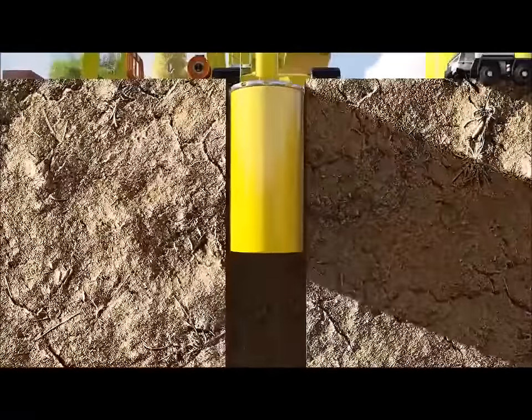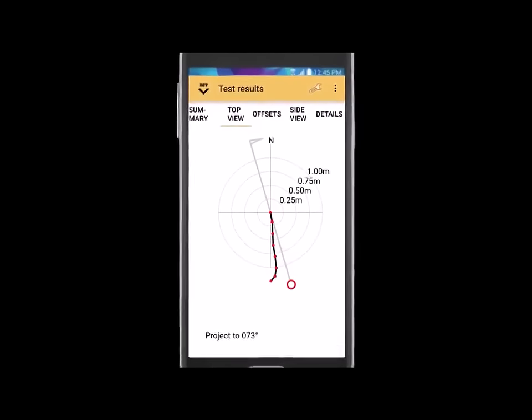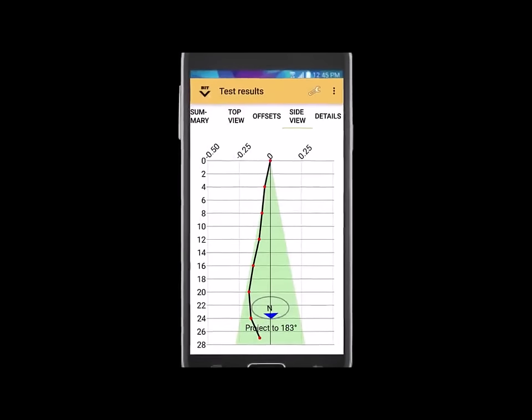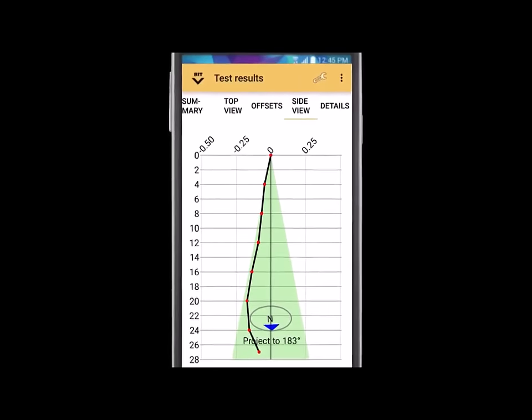Finalize the test to get the overall deviation picture. The results are displayed as both a top view and a side view representation of the hole deviation.